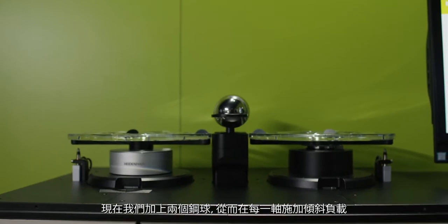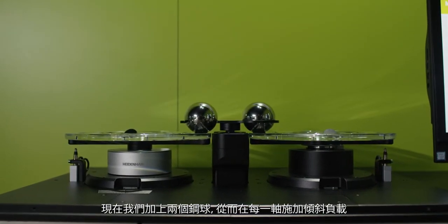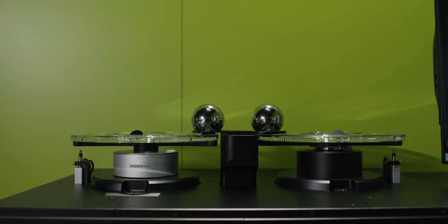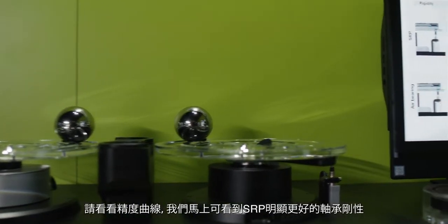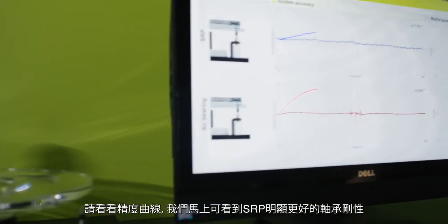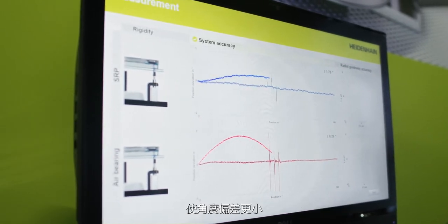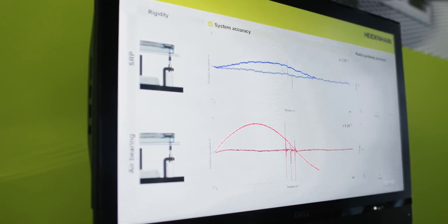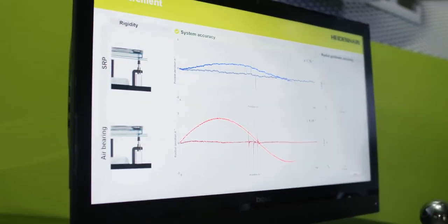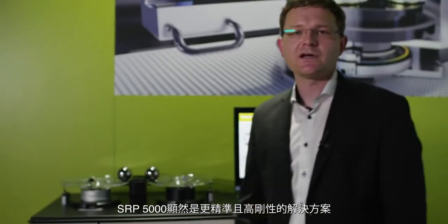Now we add the two steel balls, thereby exerting a tilting load on each axis. Looking at the accuracy curves, we immediately notice that the significantly higher bearing rigidity of our SRP results in much smaller angular deviations. Our SRP5000 is obviously the much more accurate and rigid solution.